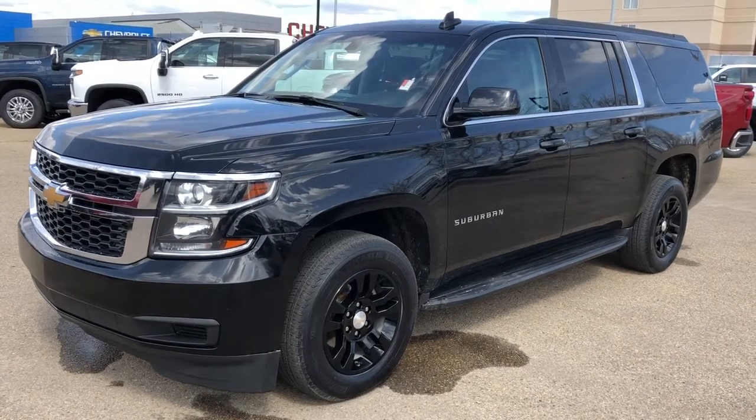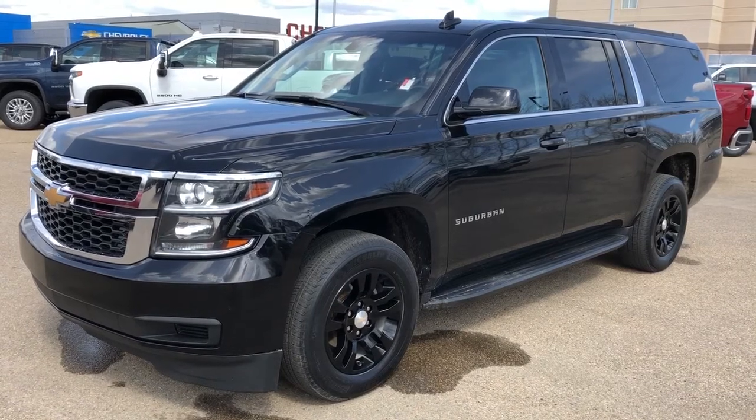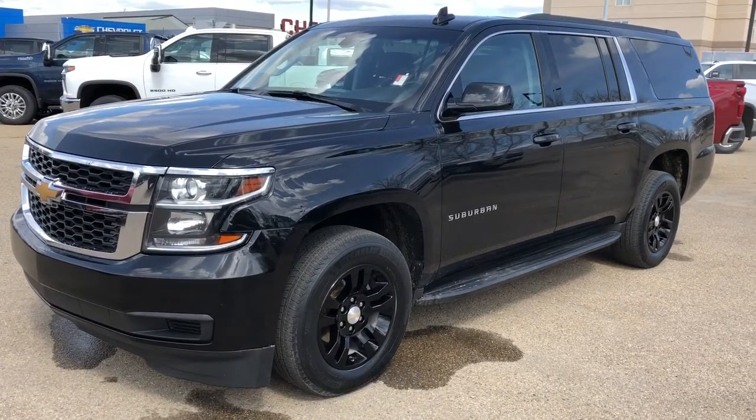Welcome to Westgate Chevrolet. Today we're taking a quick look at some of the interior and exterior features in our 2017 Chevrolet Suburban.